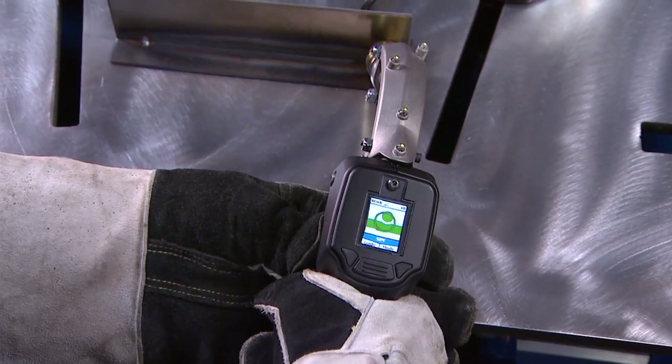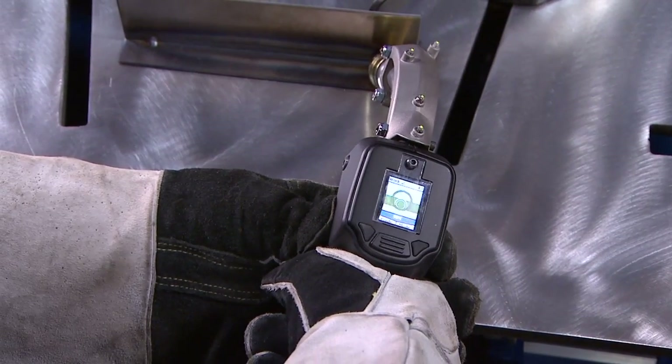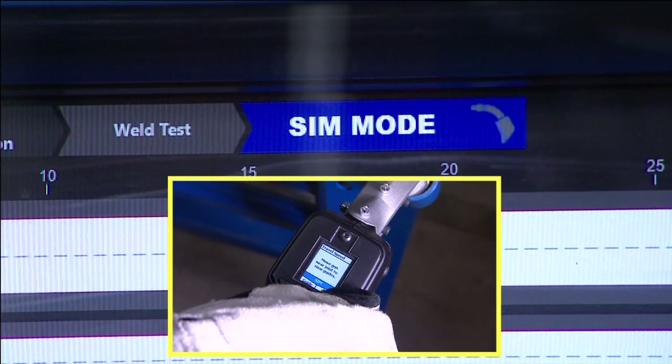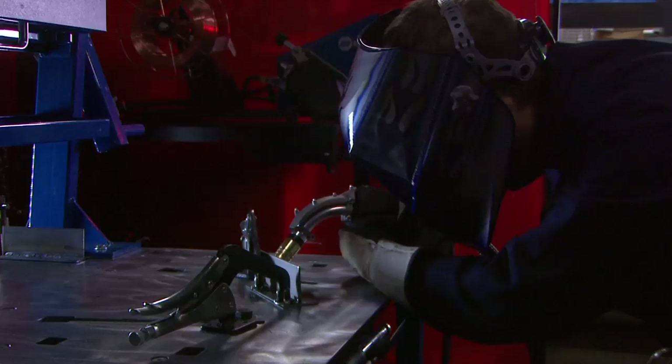An integrated OLED display also helps with proper positioning and guides users through the successful completion of assignments in simulation mode as well as in LiveArc welding mode.